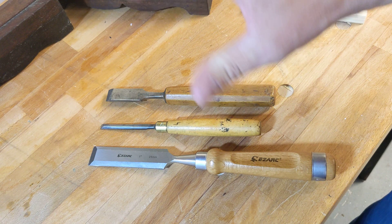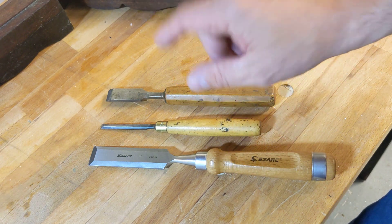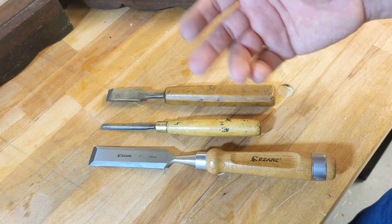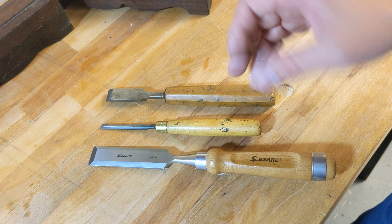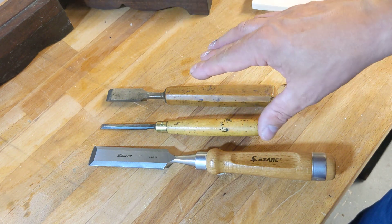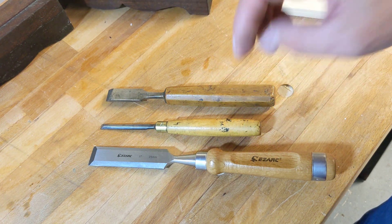Chisels are the most dangerous part of hand tool woodworking in my opinion, apart from wood dust which afflicts all woodworkers. Treat them with respect and you're going to be just fine.